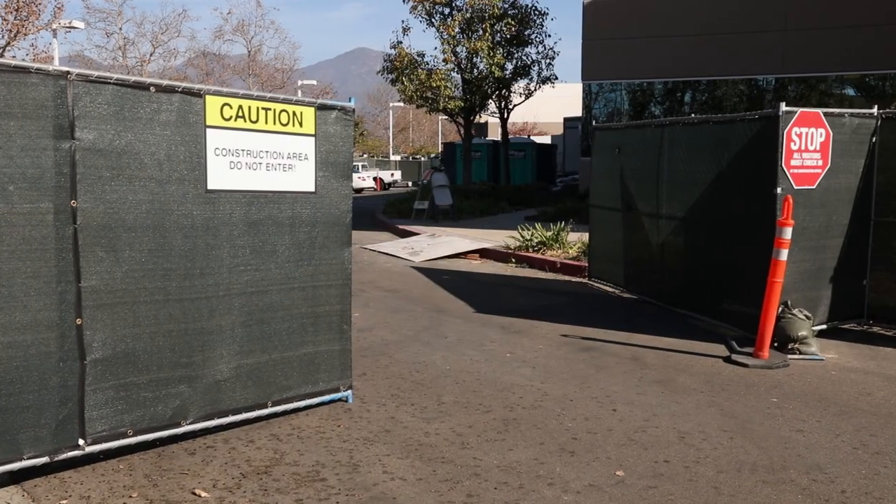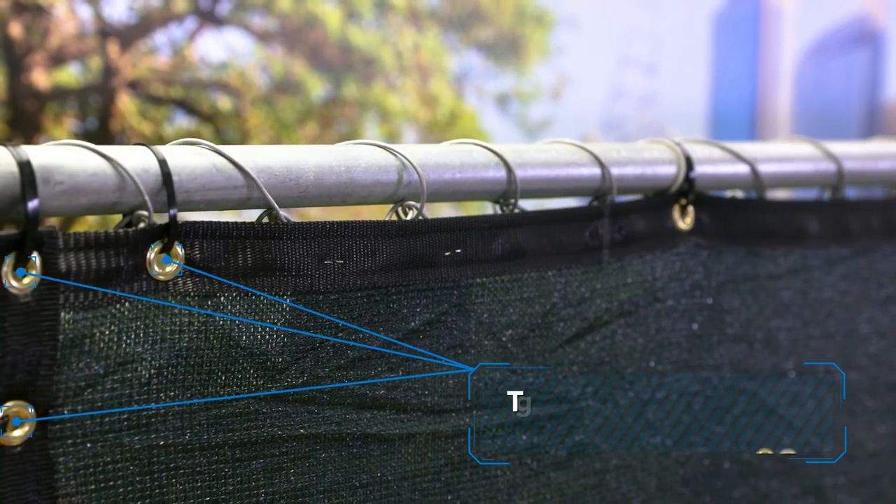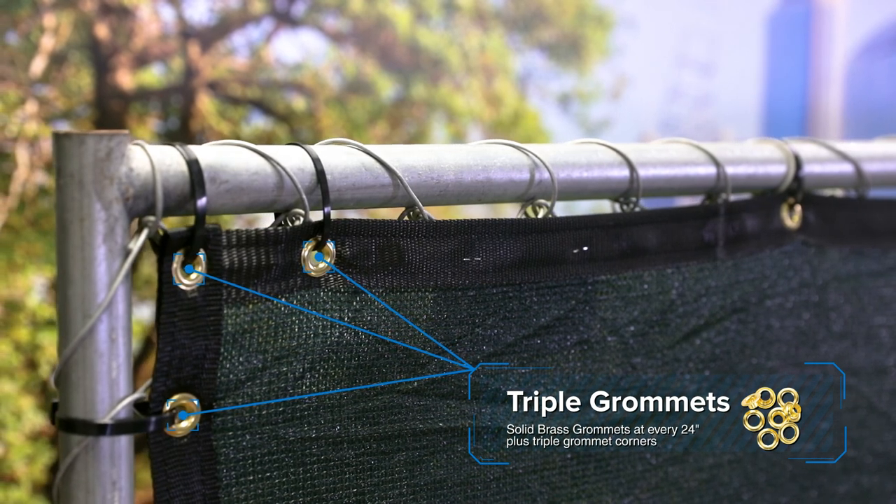To ensure a secure and perfect installation, this screen comes finished with 300 GSM black nylon binding and solid brass grommets every 24 inches with triple grommet corners.